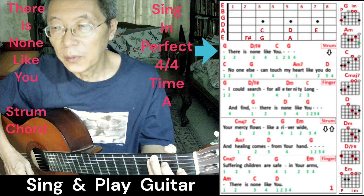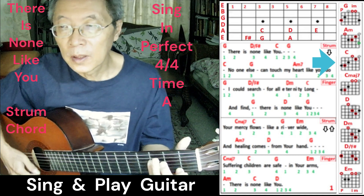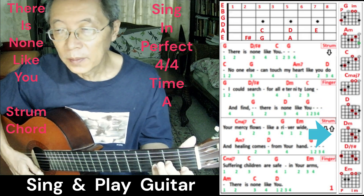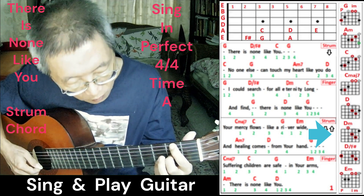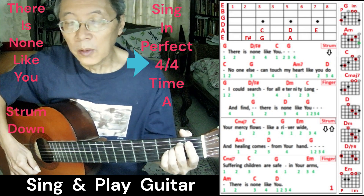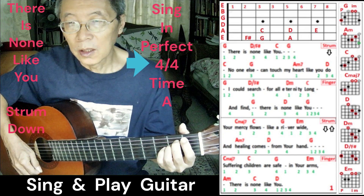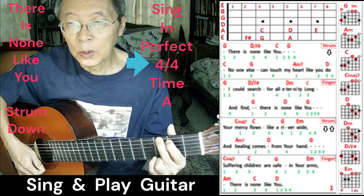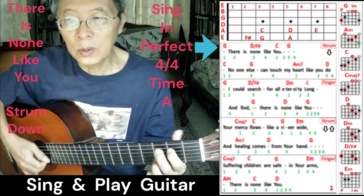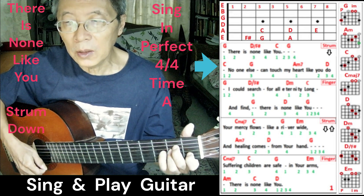Starting with Part 1 of the demo. If you look at the song sheet, there are seven chords: G, A minor, C, C major 7, D, D minor, D/F#, and E minor. The song will alternate between strumming and finger picking. It starts with a 4/4 beat: one, two, three, four — 'There is none like you. No one else can touch my heart like you do.'